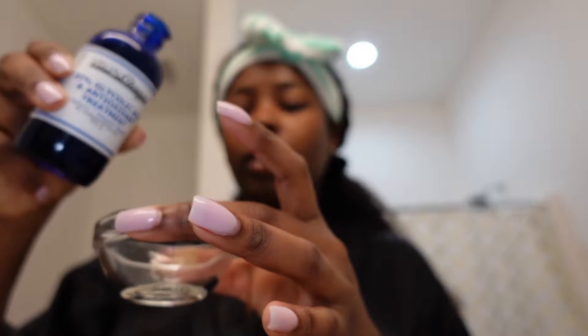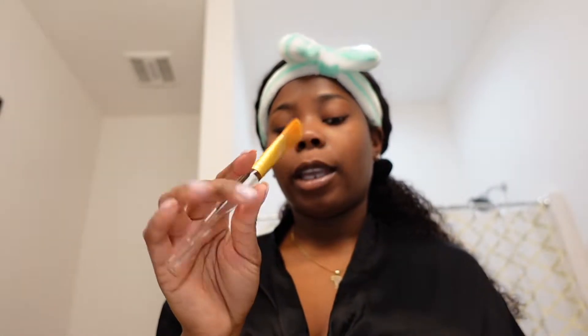I'll be using this brush — once again, you can get it off my Amazon store. My link is in the description. I totally forgot to bring a fan from work, so we're just going to have to suffer. I'm going to do three passes on the face and then let it sit for three to five minutes.